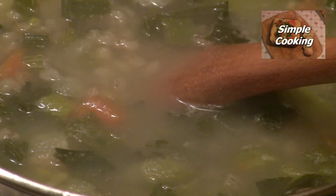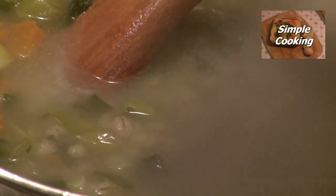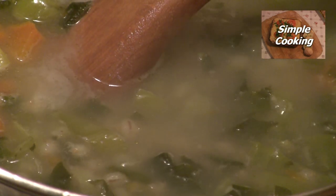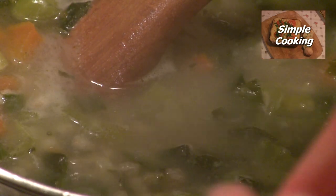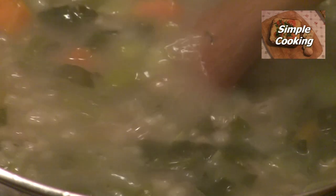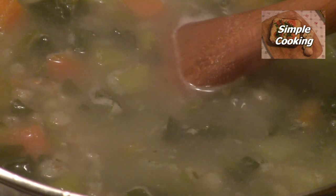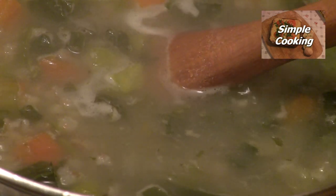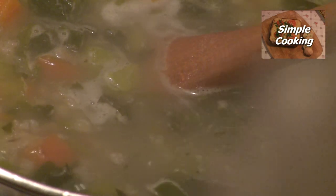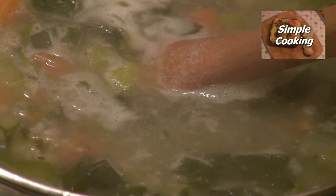We don't want to put too much in at a time — just little pinches — because we don't want to over-season this or it'll just be too salty and you'll not be able to eat it. If you're one of those people that likes to put salt on your soup when you're sitting down for your meal, I'd advise you to under-salt it. And as you can see I'm tasting this as we're adding the salt, just little pinches.